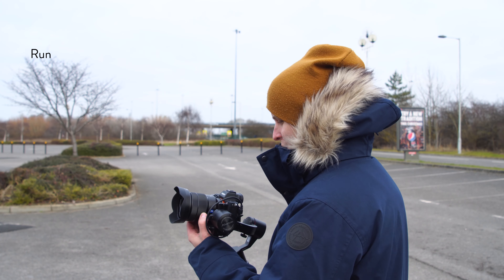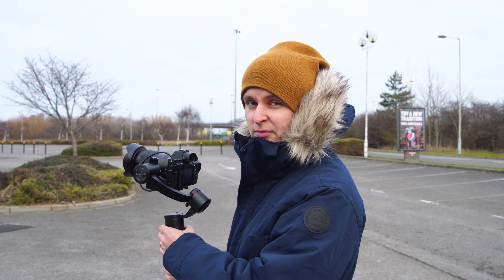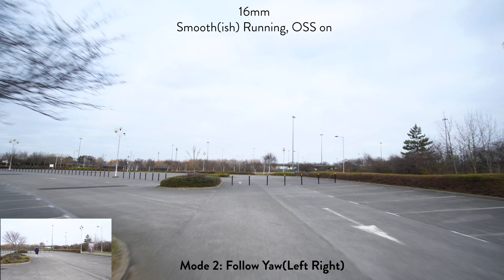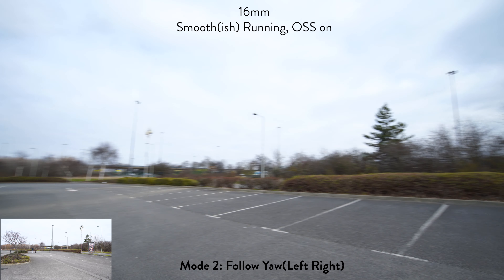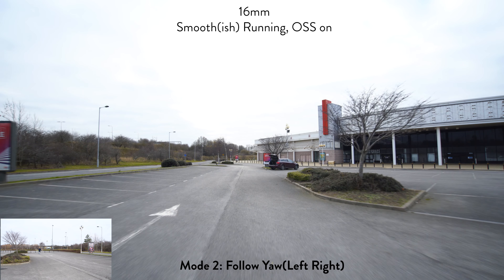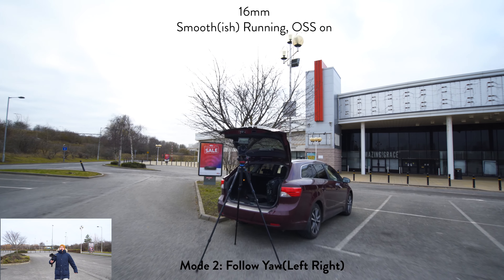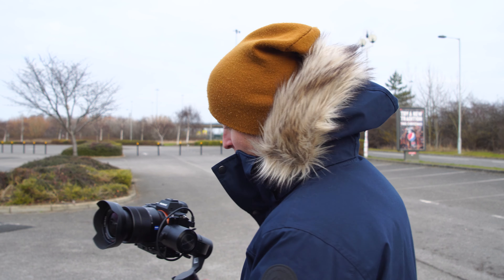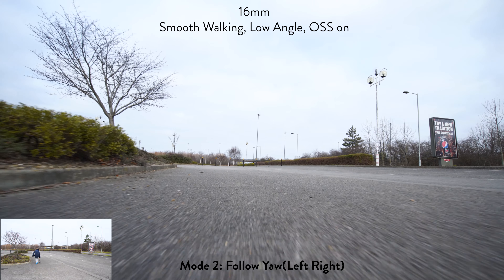Next thing we're going to do is run — I'm literally going to run, trying to run as smoothly as possible so you can see what it's possible to do with it. Then a low-to-the-ground shot: we're on 16 millimeters, getting the camera as close to the ground as possible and then walking really smoothly.